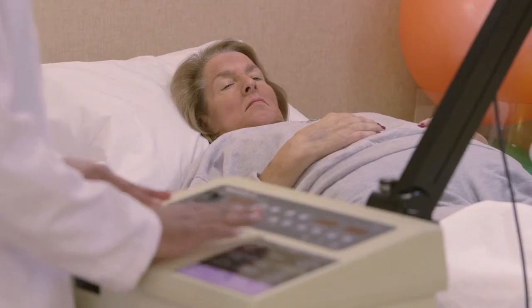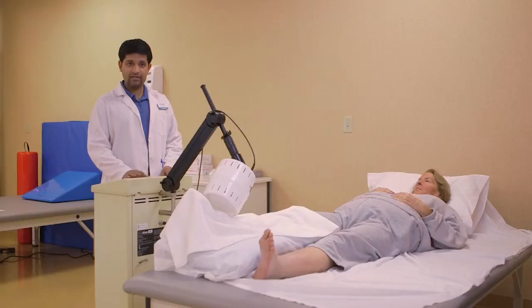We use this modality with a lot of other patients, but there are certain procedures and protocols we use and don't use on certain conditions. For example, when the patient has a pacemaker or defibrillator, we don't use this modality at all.